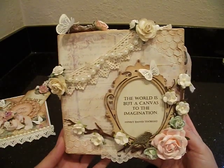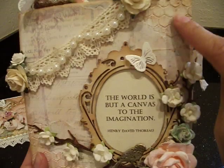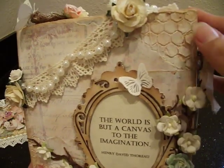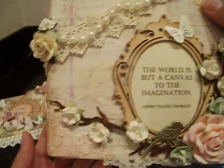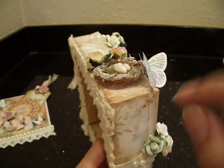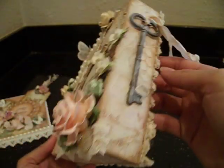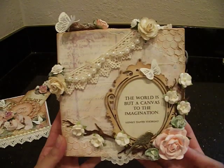Once that dried, I used my chicken wire stencil in little areas and I used modeling paste to give it this textured look. I did that here in the corner and on bits and pieces from the edges - some here, some on top, some at the bottom, just some all over the place. I really like that chicken wire stencil, it is so cute.